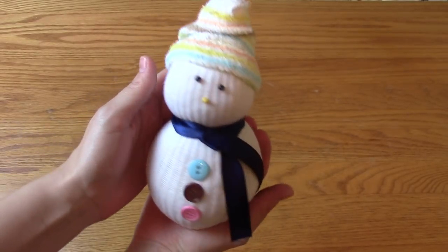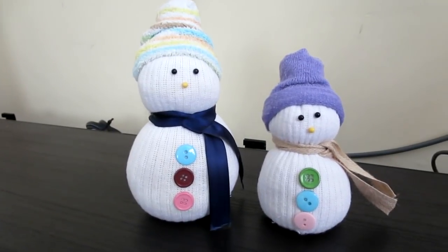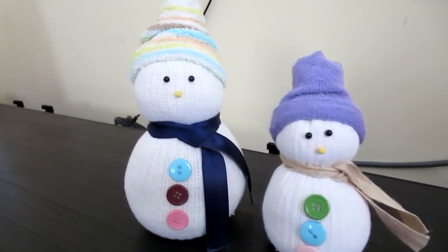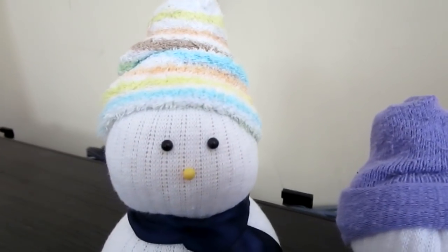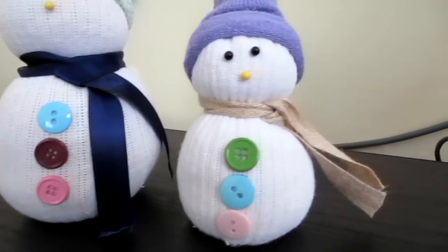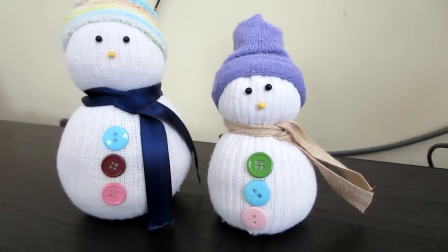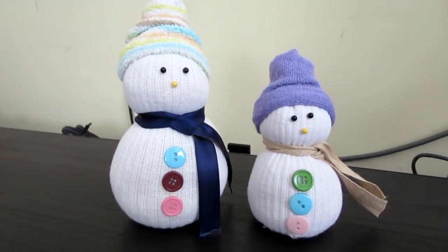And here it is all done. The next day I made another one with Madison and she had a lot of fun helping me. She filled the sock with rice, she picked out buttons, and she put the eyes and nose in. So I think this would be a really great activity to do with your kids. And they just look so stinking cute — I can't even handle it. I had so much fun making these and I hope you do too if you decide to make one yourself.